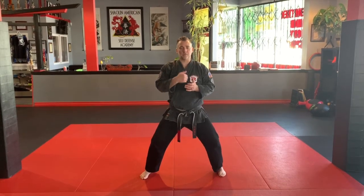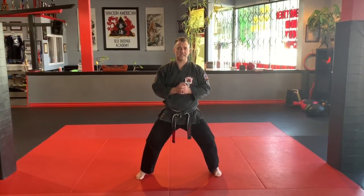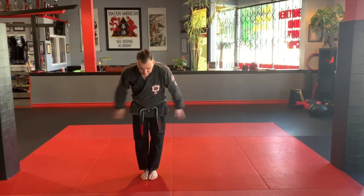That will complete the two basic blocking sets with the counter strikes. That's it. Cheers.